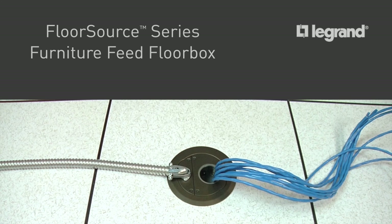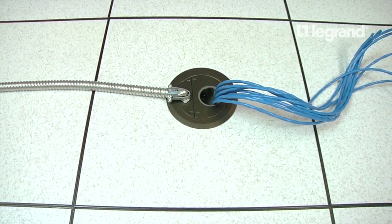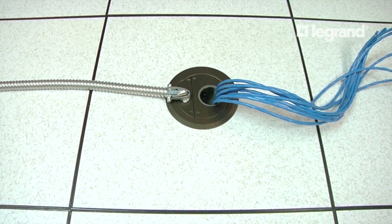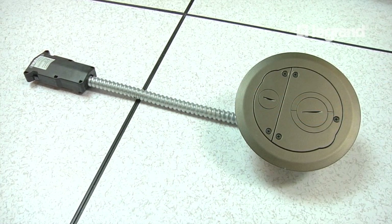This video is going to demonstrate how to install the new FloorSource Series Furniture Feed Floor Box. The 6FF AFB Furniture Feed Raised and Wood Floor Box is available in a standard feed wired version or can be pre-wired with our WalkerFlex Modular Wiring System.